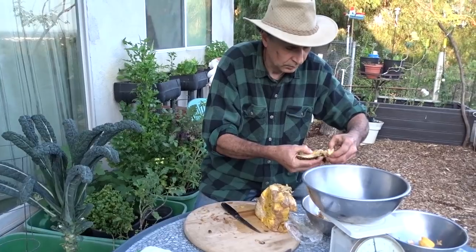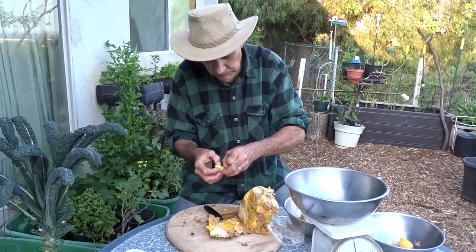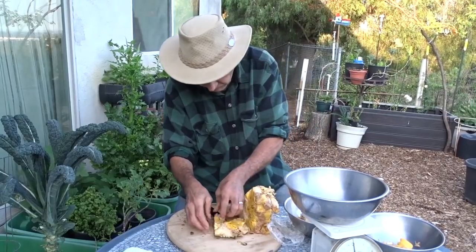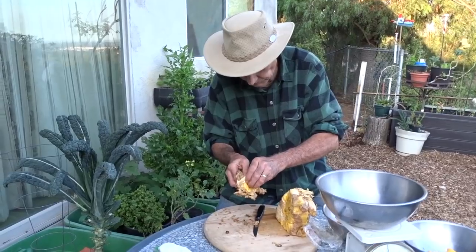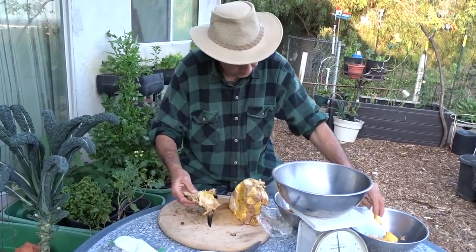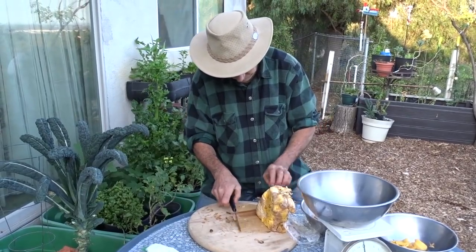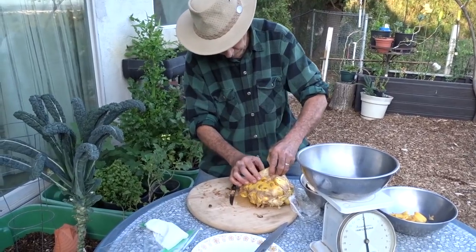Do you know how many years it takes for the tree to actually grow fruit? It could be anywhere between five and ten years, so it's something you have to be patient with — it's kind of a long-term project. It's like growing an avocado tree; you may have to graft it. It's more for the fun of growing a plant, really.